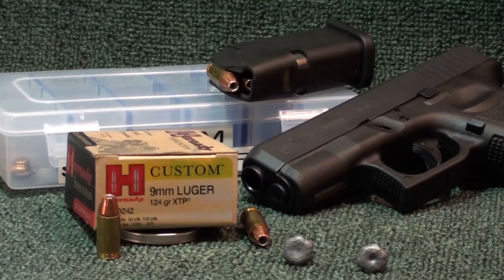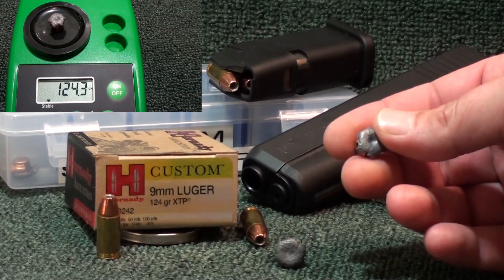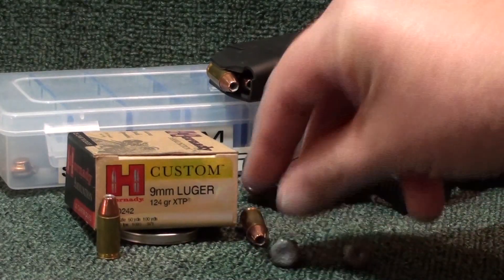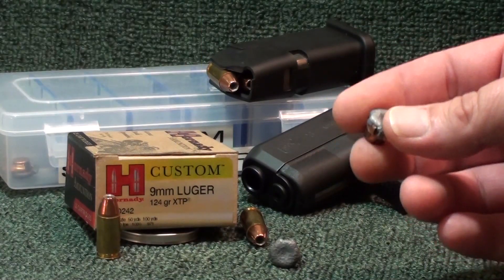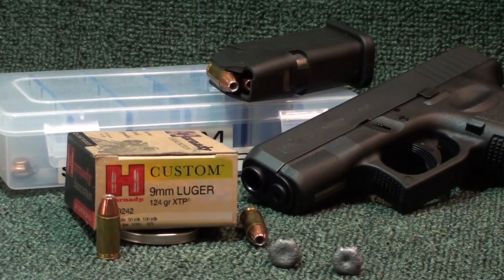Weight retention last year was 123.4 grains; weight retention this year 124.3 grains. Max expansion last year out of the one that did not clog was .526 inches. This one clogged — max expansion .526 inches, average was .518. This year the average was .515, a little bit bigger over last year. Once again guys, the round proves itself time and time again — a year later, different lot number, same pistol, same calibrated gel, one clogged, one did not clog. The Hornady custom line is a damn good round. The XTP round — damn good round. 124 grain, perfect for the short barrel pistol as you see here with the Glock 26. That's a damn good comparison a year later.